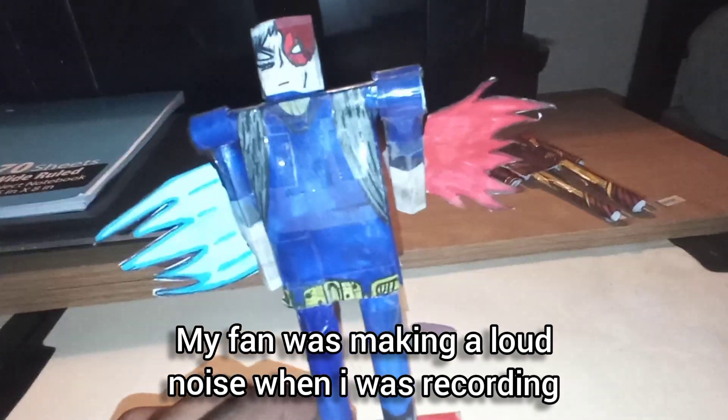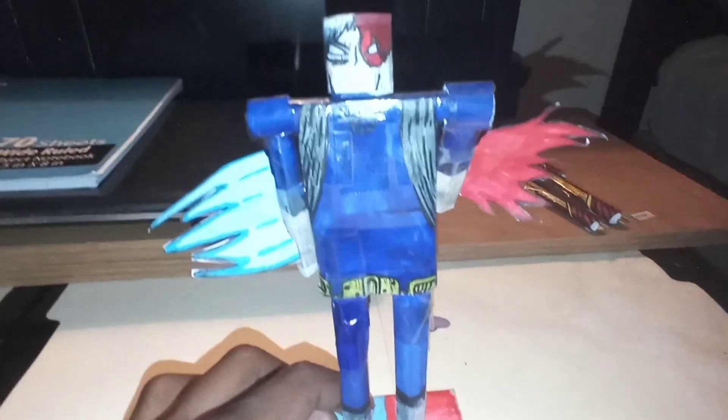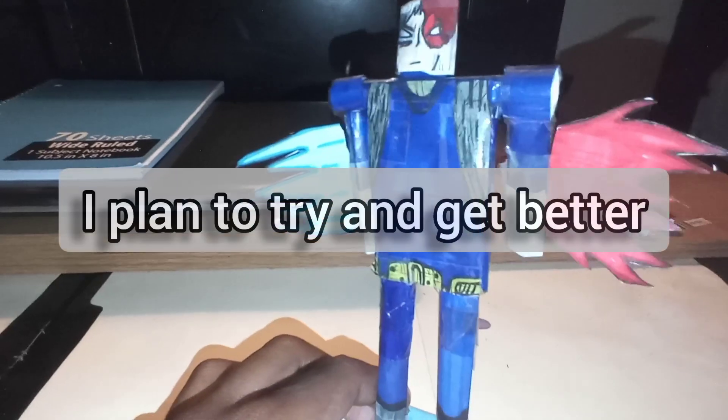Hey guys, it's Serial Art, and in this video I'm going to be showing you guys my hero action figure of Todoroki. This one was actually created right after the Iron Man one I created over there. It took a while to make this one.